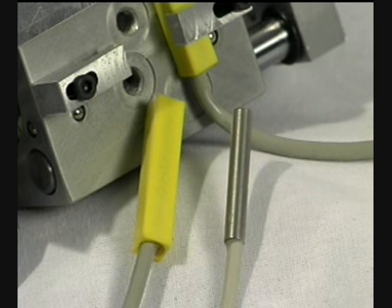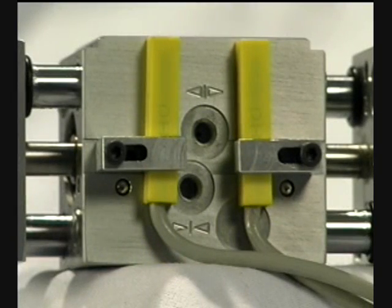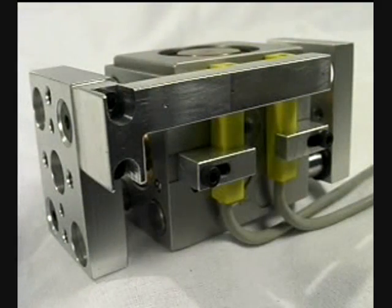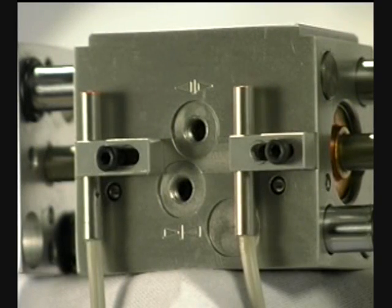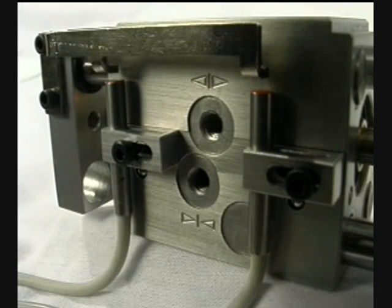PHD's Series GRW grippers offer you a wider variety and more cost-effective options for feedback to electronic controls. Available 5580 Hall effect switches with mounting brackets and target kits deliver a cost-effective and simple electronic control solution. If proximity switches are your preference, PHD offers 4mm round proximity switches for the GRW in either sync or source options.